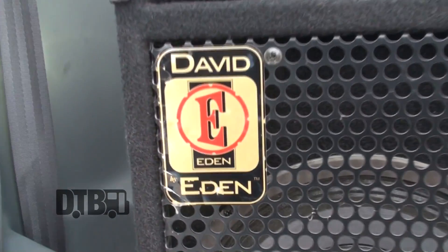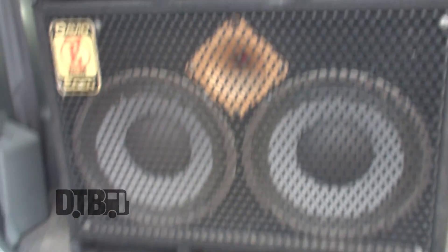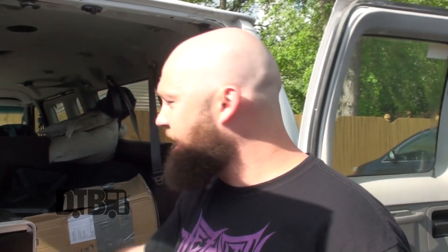Here we've got a Dave Eden 2x10 with a tweeter. At home I have an 8x10 SWR Working Man, but on the road we use this. It's really nice because when we're plugging direct in at venues, there's no need for a huge cab to lug in and out — it's mostly just a stage monitor for me. Thank you for watching our video. We are Inanimate Existence, and thanks for checking out our gear. Look forward to our album 'Calling from a Dream' coming out in the next three months, hopefully in August. See you guys later.